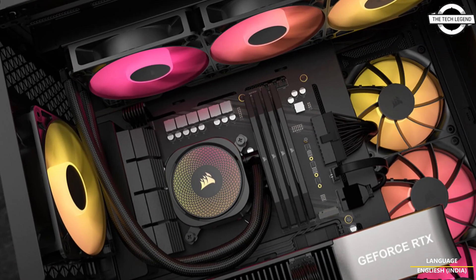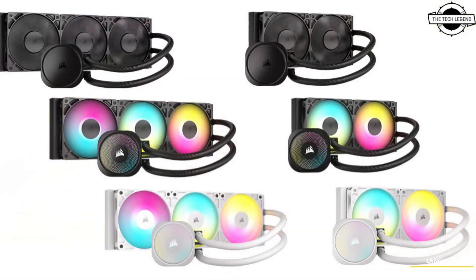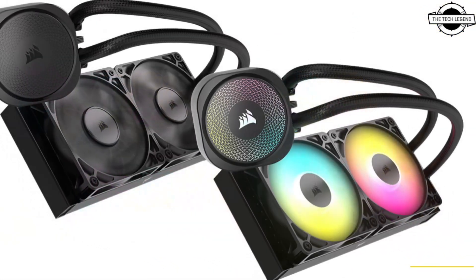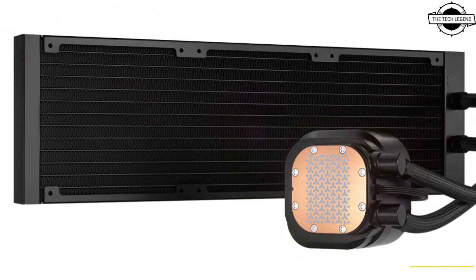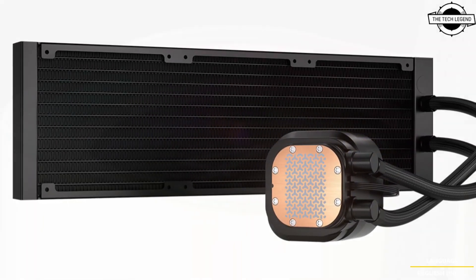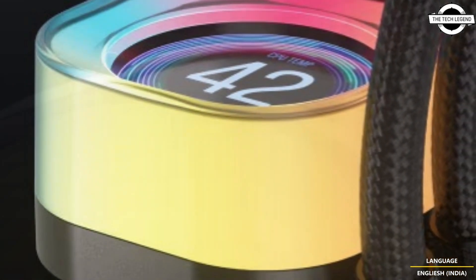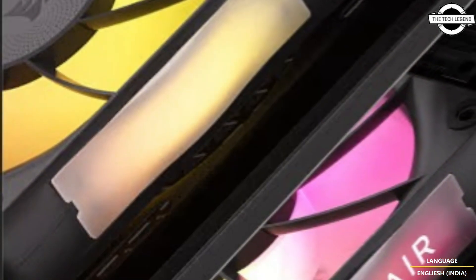Hello friends and welcome back to the TechLegend channel. Today I will talk about the Corsair iCUE Link Titan RX LCD family of liquid CPU coolers. Corsair has announced an expansion of its popular family of next-generation all-in-one CPU coolers, the iCUE Link Titan RX LCD, maintaining the outstanding CPU cooling performance of the Titan RX RGB product.